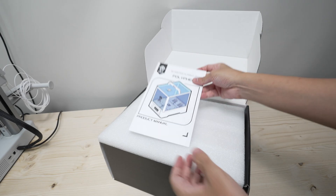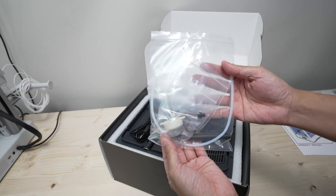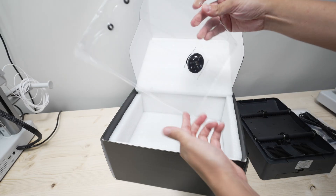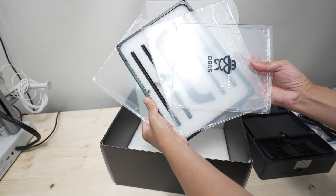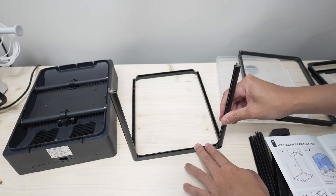In the box you'll find the product manual, some spare parts and a PTFE tube, the cable and the heating base, and the acrylic panels with the frames. The assembly process itself is super easy — there's really no way you can mess it up.